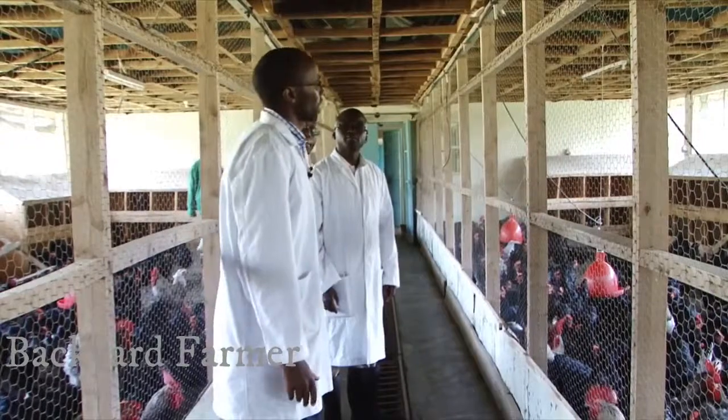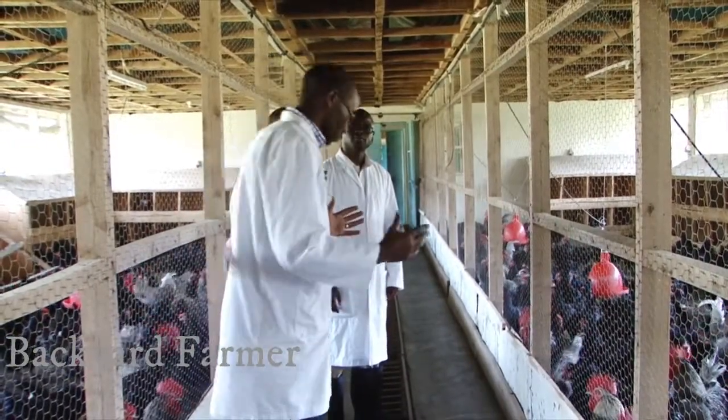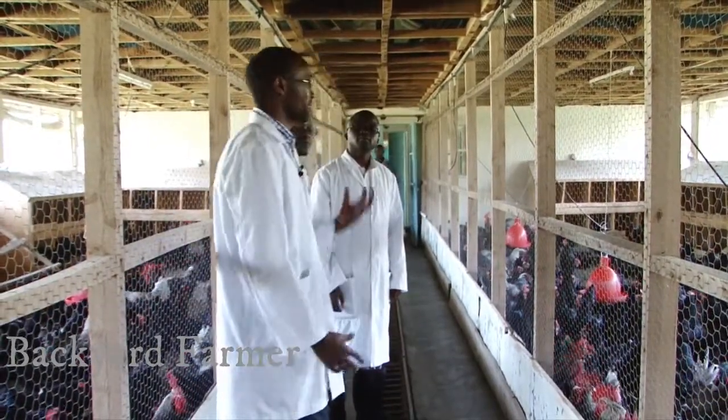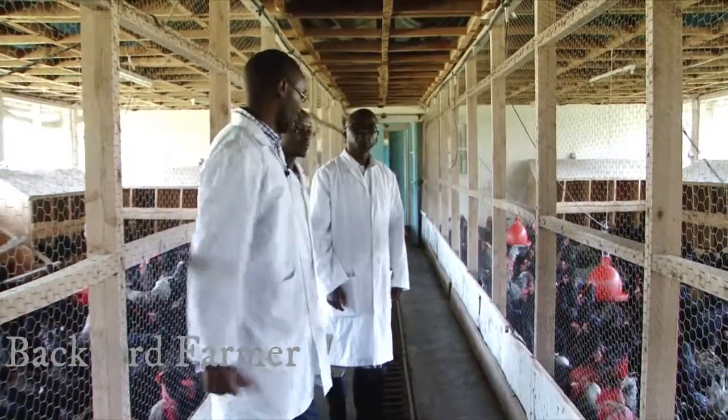The house is supposed to accommodate 1,000 chickens. But when they are separated into 4 quarters, the management is a bit easier compared with managing the whole crop of 1,000. So the first benefit is management.